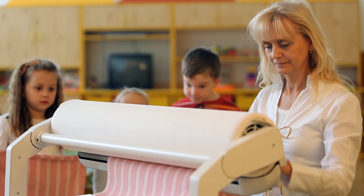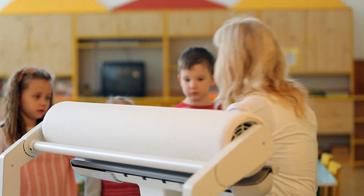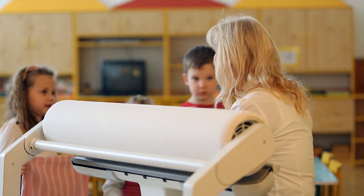Well, have you decided yet? With the Ironnette rotary iron, you'll make short work of your ironing.